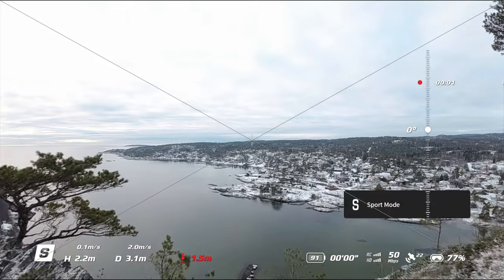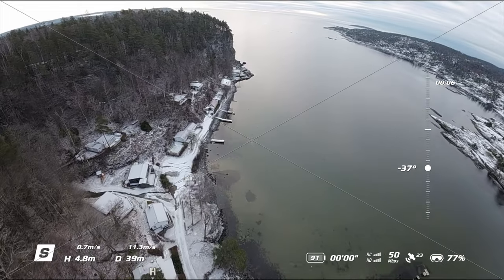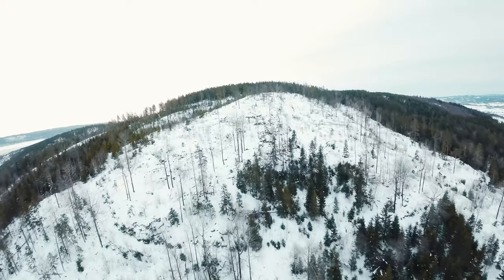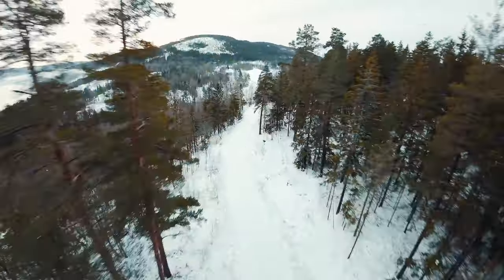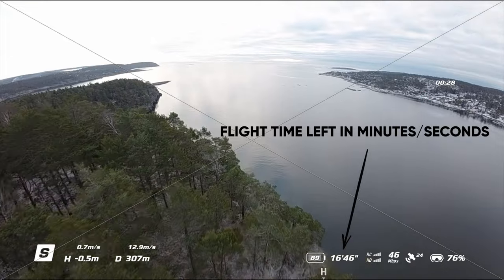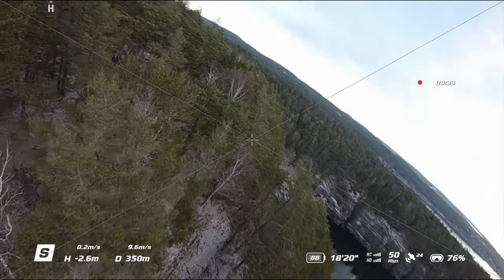Number four: start slow. You don't want to push your Avada too much as it will have a huge impact on battery life. Using LiPo batteries in cold temperatures is not recommended at full throttle — the cold drains your battery extremely fast, especially going 0 to 100 immediately after takeoff. It's always better to start with a slower flight in normal or sports mode to warm up the battery and prevent any risk of damaging it.